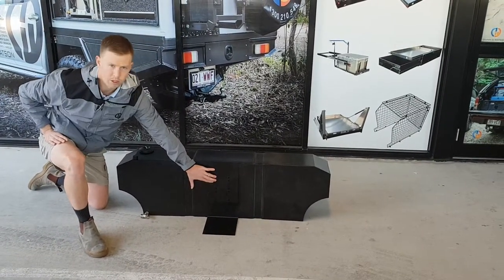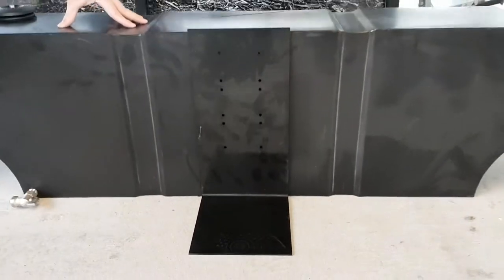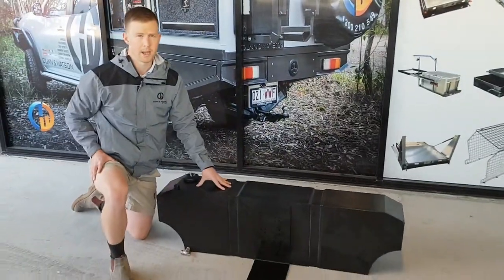The plate also has some pre-drilled holes. This is to mount your 12 volt pump — it will suit most manufacturers on the market, but if it didn't, it's just a piece of steel so you can drill your own and mount it up.